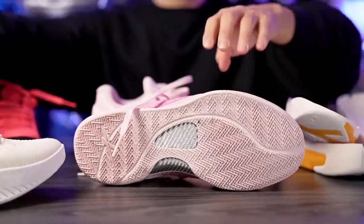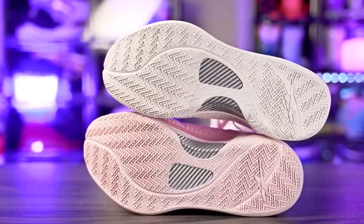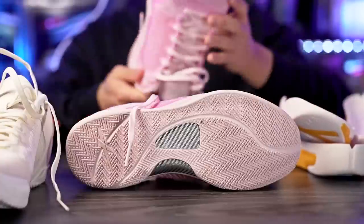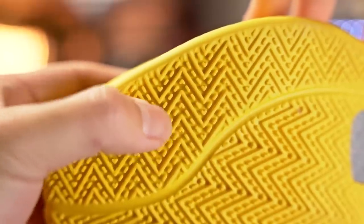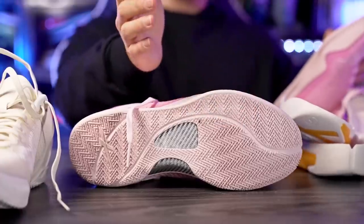Let's start with the traction. I do have two colorways here — this pink one and this white 'sea salt' colorway. The traction is really really good, with a top-tier bite. It picks up very minimal dust and if it does pick up dust, it's a super easy wipe. The one issue is durability — it has a herringbone pattern with nubs between the grooves, and that rubber is super thin, so nubs can rip off. Outdoor use is not the best.